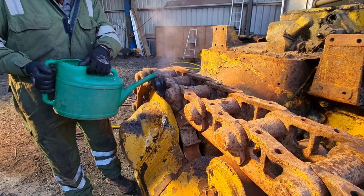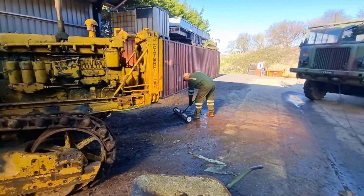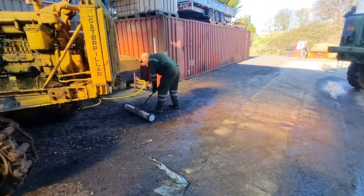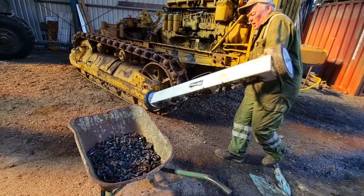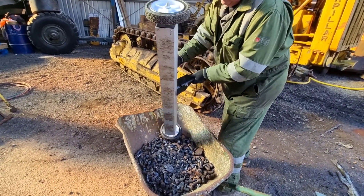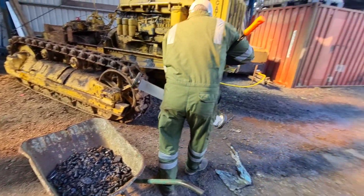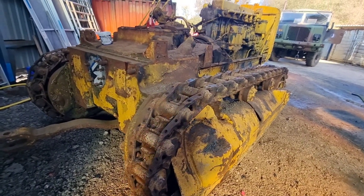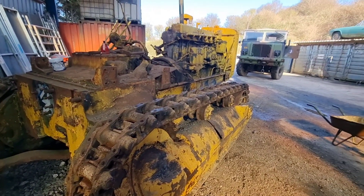So here we've got the apprentice using the magnet broom. We've got the master pins free and we've tapped them back in with some oil, so we know they're going to come out easy when we want them out.